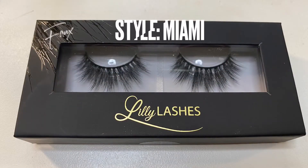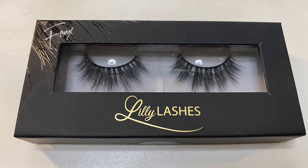And for lashes, I'm using the Lily lashes in the style Miami that came in the Daisy Marques collection with Morphe.